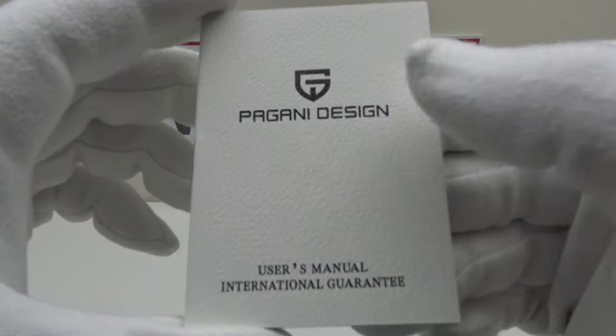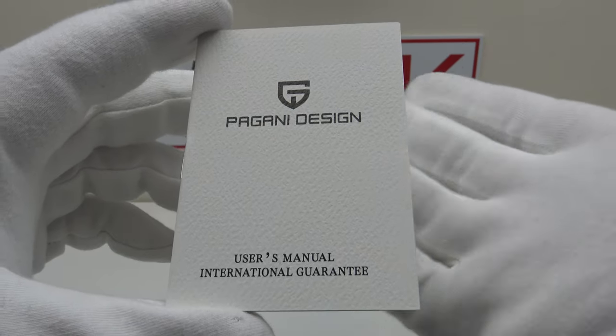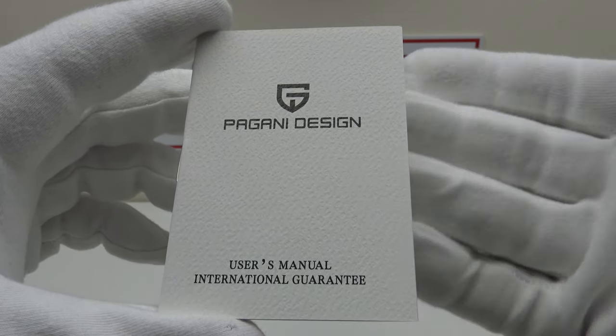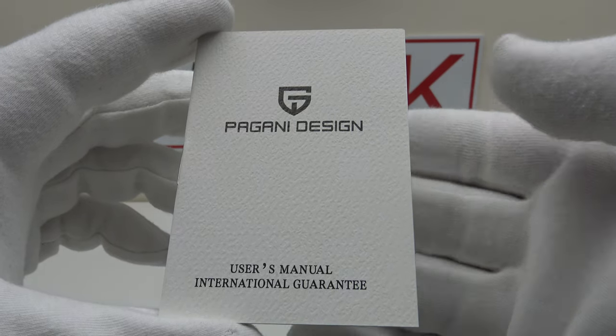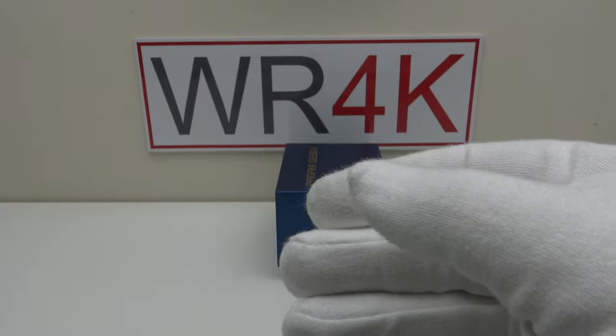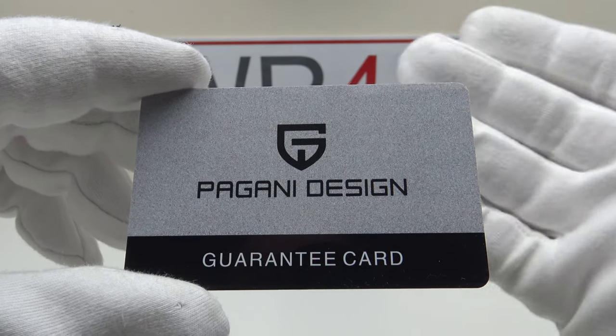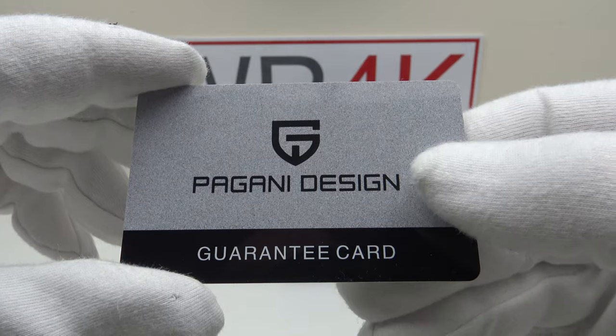This is the owner's instruction manual. Although basic it does have clear concise diagrams and the instructions are in English. It details the operation of the movement used, which is the Seiko VK63 MechaQuartz. One also gets this plastic guarantee card, and I'm pleased to report the watch is covered by the usual 12-month international warranty.